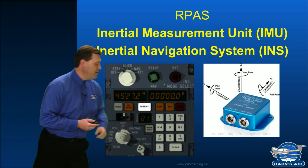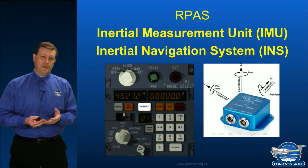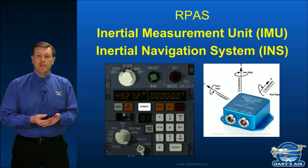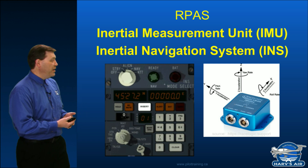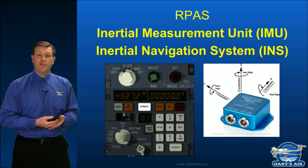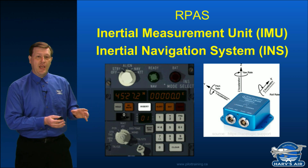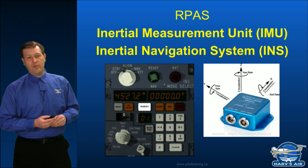All these dials and buttons to push — the net result is this. This unit will eventually tell the pilot where they are, where they're going, their speed, their heading. It can also measure things like their attitude, roll, yaw, and pitch. So this device is incredibly important, and guess what? It still is in the UAV world.